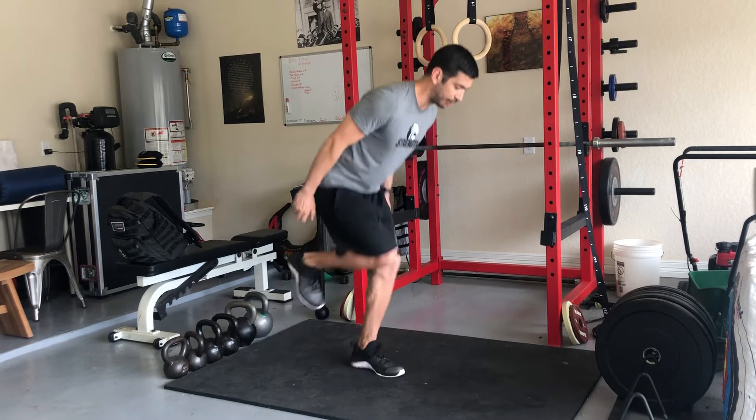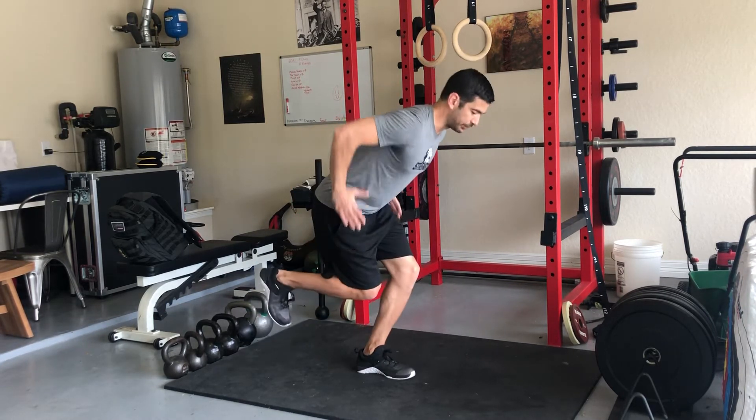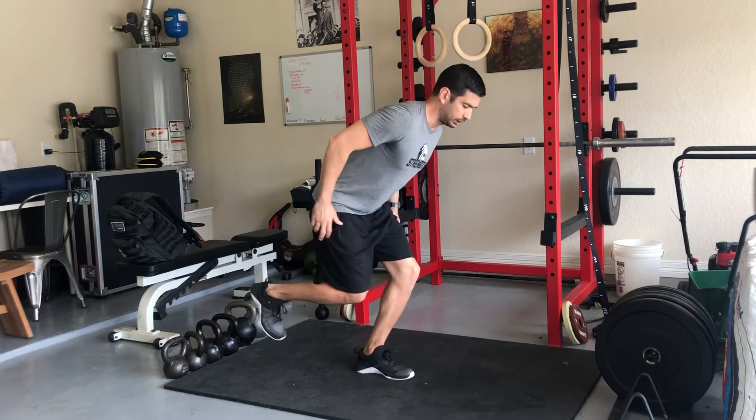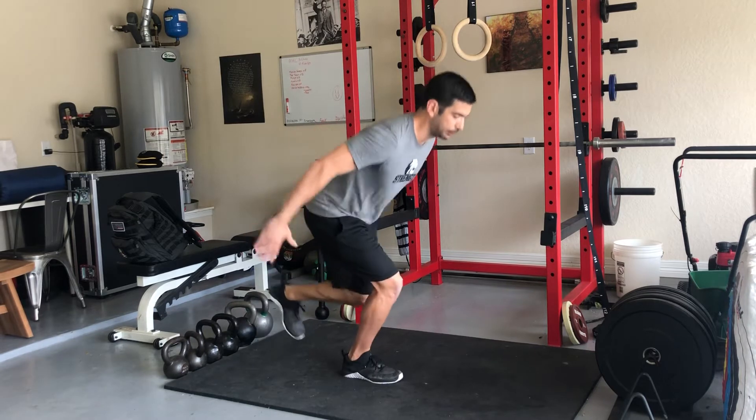Then what we want to do is hop from that foot — just gentle hops in place, emphasizing alignment. Then step and switch into the other leg. That's our first low single leg position.